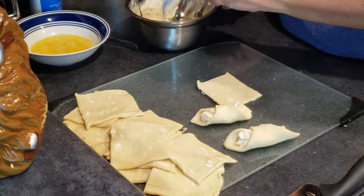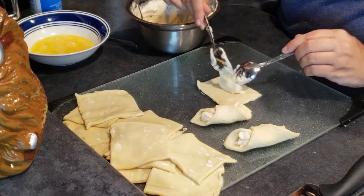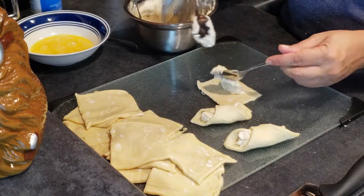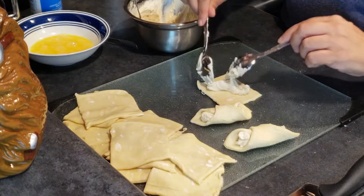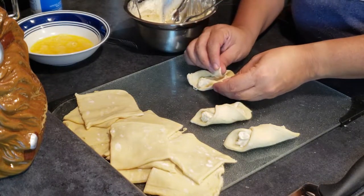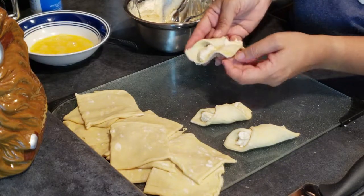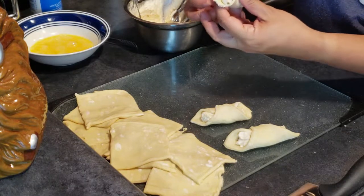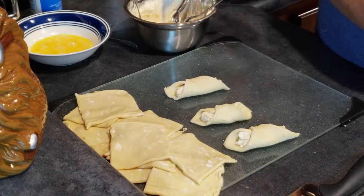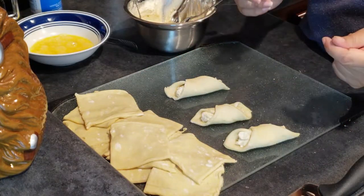One more to demonstrate, then I'll do all of them so you can see them on the pan. Put the cream cheese in — to your liking, this amount should be enough for both pastry shell sheets. Seal one side, a little bit of egg wash on the corner, lift, pull and tuck, and they should look like this. Now I'm going to finish all of them and show you the pan.